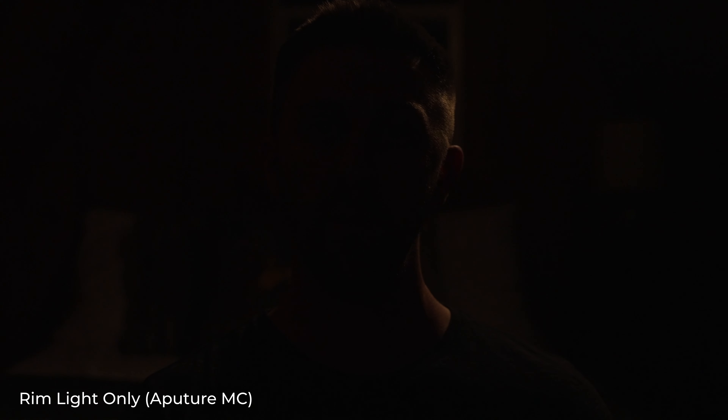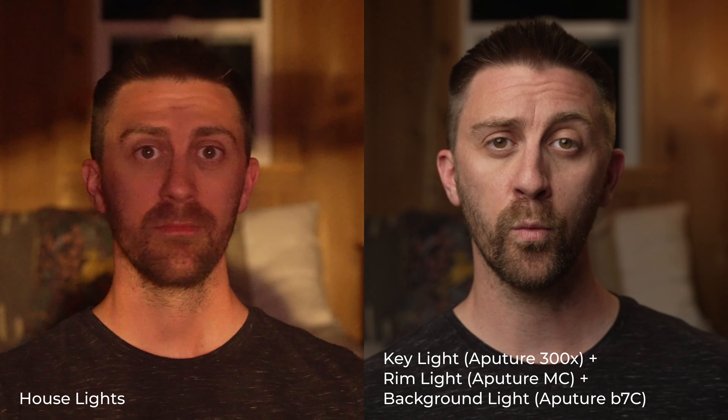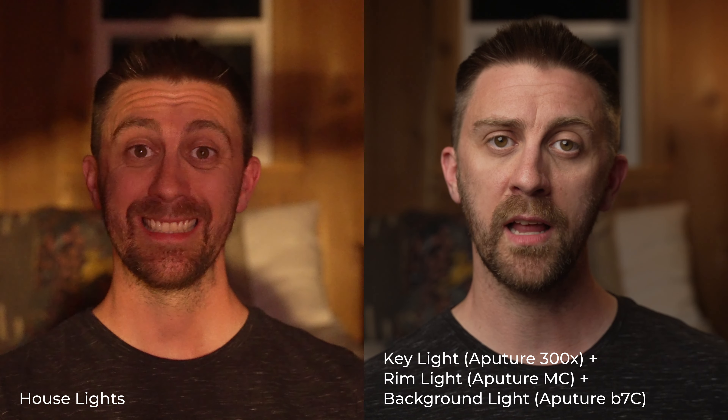Here is just the rim light all by itself. Here's the rim light and the background light. Here's the key light and the background light without the rim light. And here's the final image versus the original scene lit with only house lights. I kept the color temperatures of all these lights relatively close to get a more natural look, but there are some changes you can make to get a more stylized look.